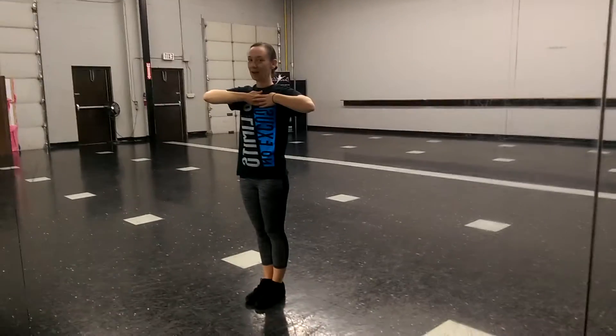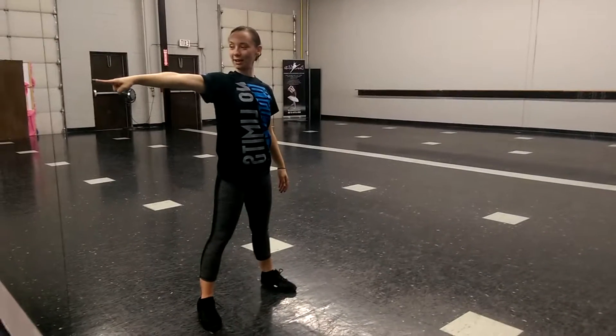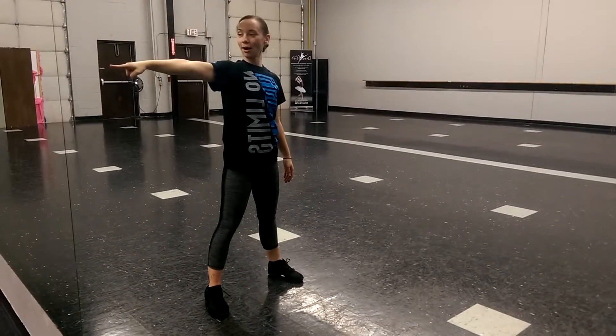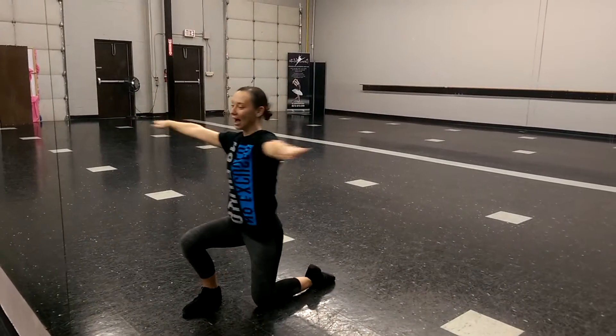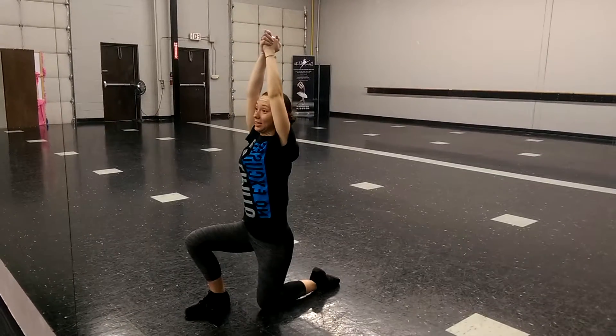And then we point with our left foot and our left arm, so we're facing the side — 1, 2, 3, 4. Then we do our airplane arm scooping: 5, 6, 7. We're going to look up and clap — 8. Nice and clap.